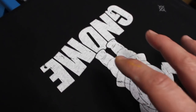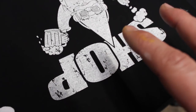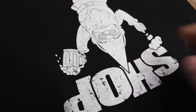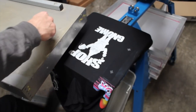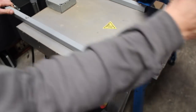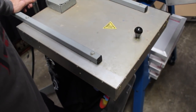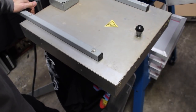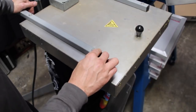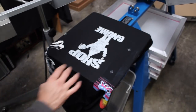But for the sake of this example, I'm going to flash this and then hit it again. I'm going to bring my flash on over — this is just a one-station press. I'm using my Ranar flash here, it is 18 by 20. I'm going to let it flash for about a good eight to ten seconds and see what we got.